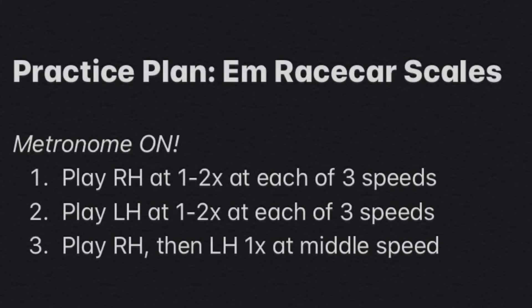Here is your practice plan for the E minor race car scales. Make sure your metronome is on for this exercise. You are going to play each hand one to two times for each speed of your metronome, setting it to three different speeds. The speed should increase over the week, and you should aim to get your metronome between 100 and 132 beats per minute by the end of your practice week.